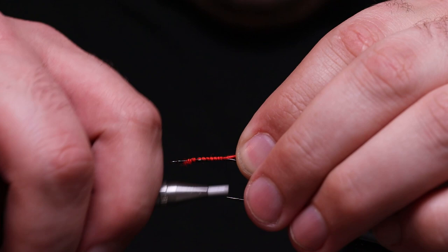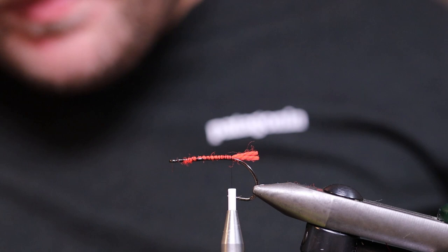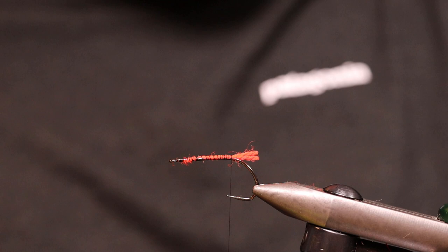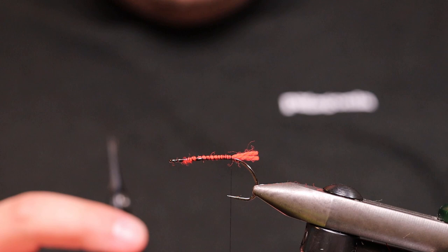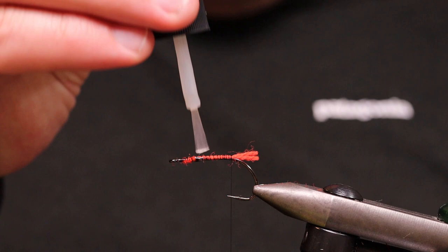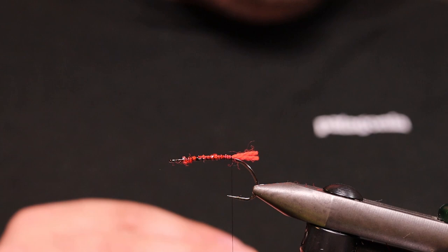This yarn will also help me a lot when I'm going to fasten the foam, because it will help you to make it stay more secure to the hook. Now we're going to tie in the body. I'm measuring up that both the black and the chartreuse are the same length, and I just trim them a bit at the back so they are completely the same length.